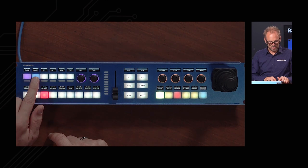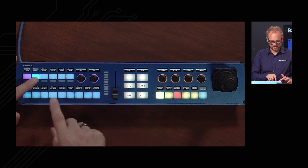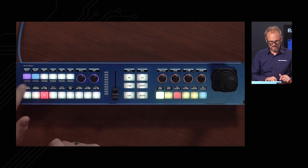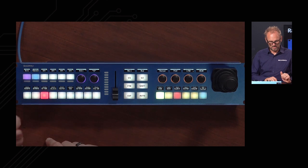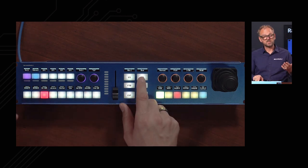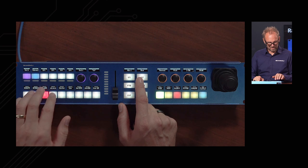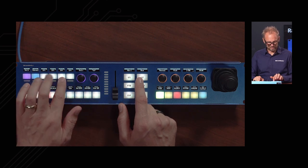On the next button, pressing the lower edge temporarily hijacks this row of buttons to select sources for outputs. Pressing the sides cycles through Output 3, Output 4, Full Screen 1, Full Screen 2. Pressing the lower edge lets you delegate to multi-view, program, preview, and replay as well. That covers some of the bus functions available in this menu.